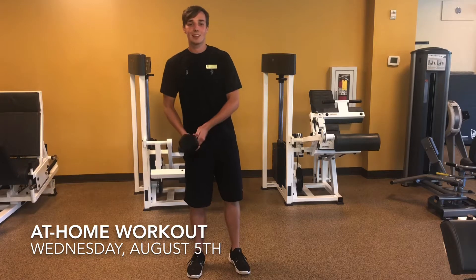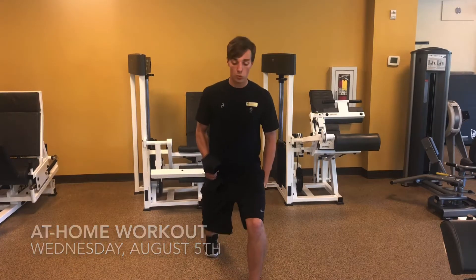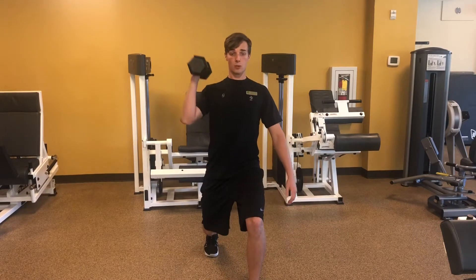We're gonna start today with a lunge stance overhead press. You're gonna isometrically hold a lunge — just means hold a lunge in a static position. From here you're gonna press up overhead.